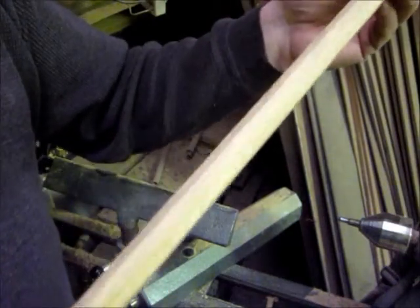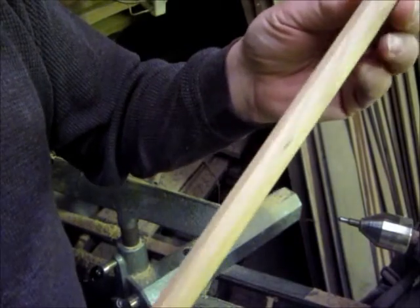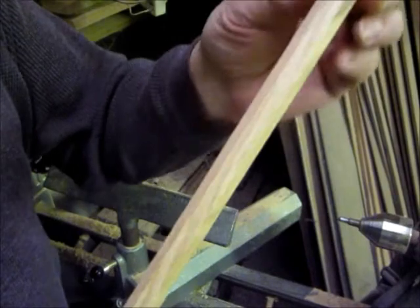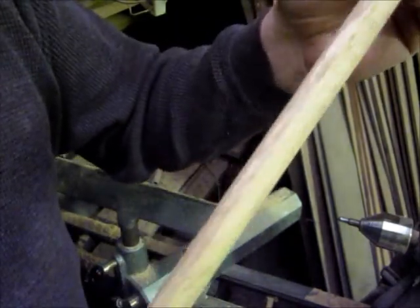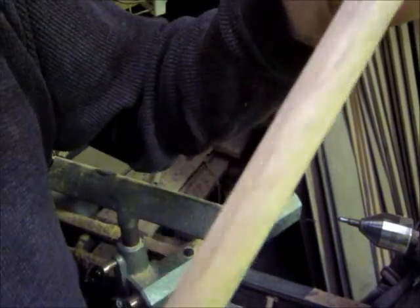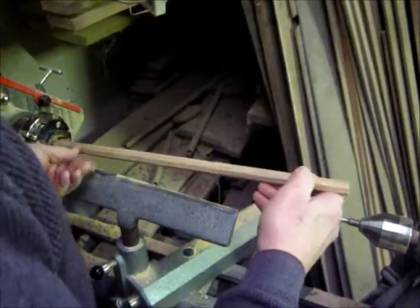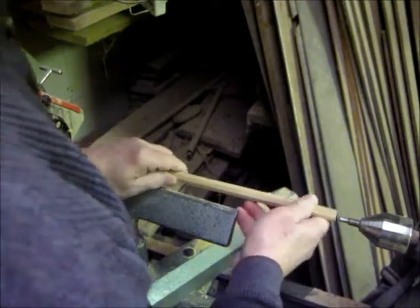I'm going to show you how to make your own drumsticks. This is a piece of white oak. I hope I don't have to tell anybody how to cut a square dowel. These are then cut eight-sided — seems elementary, but you'll see why. I pretty much like hickory and a bunch of other things. You can make them out of anything you want, but hickory seems to be pretty good.